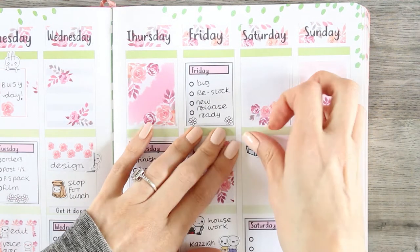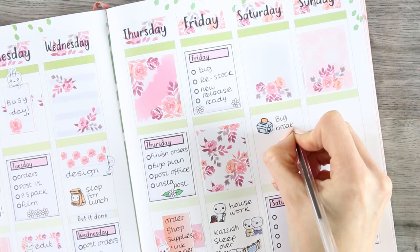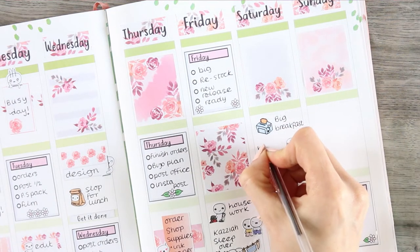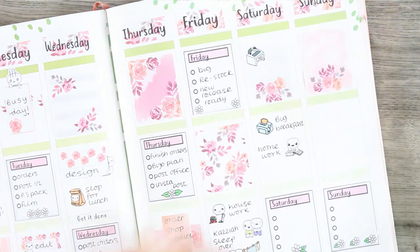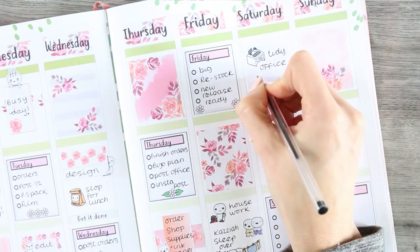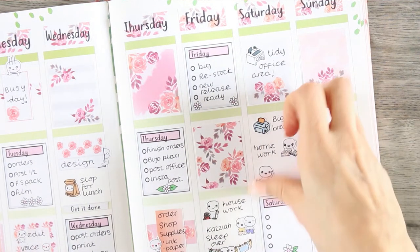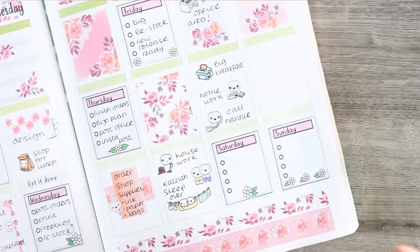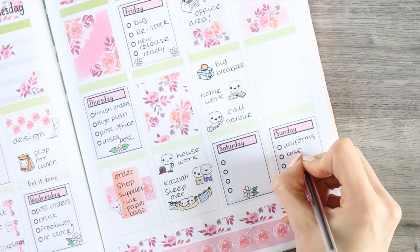For Saturday I used a doodle sticker from the coffee and toast set to mark down that we'll have a big breakfast, and then I want my children to get their homework done for the weekend. I also need to sort out my office area because we're only on Tuesday and it's getting a little disorganised. So on Saturday I'm going to spend the morning reorganising everything, making sure my paperwork is done, and I also want to call my nan — so I've put that down with a little phone puppet.